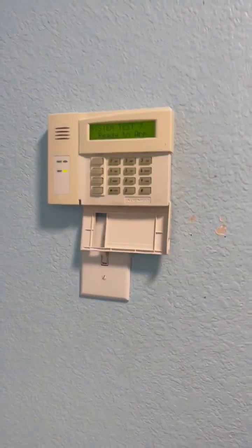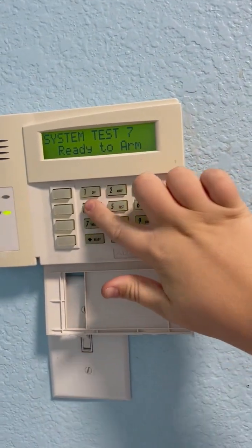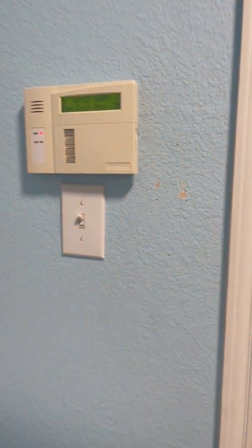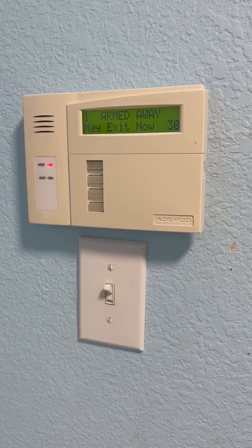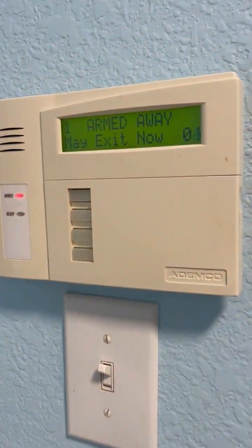So now what we're going to do is arm the system. I'm going to use my code — I have to do that to trick the system into thinking we've left the premises. I'll be back when the system is fully armed. The keypad is rapidly beeping now because the exit delay is almost over.